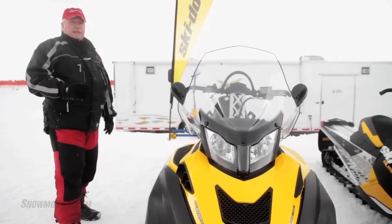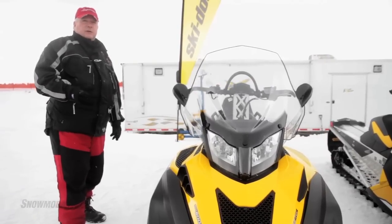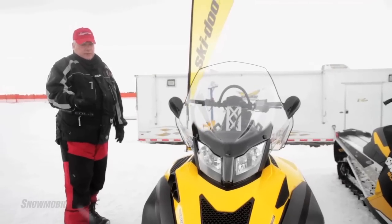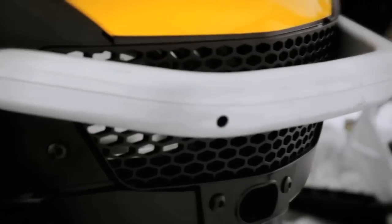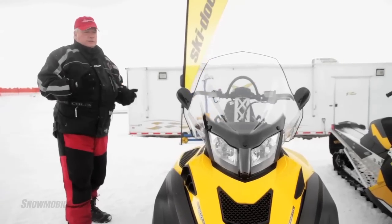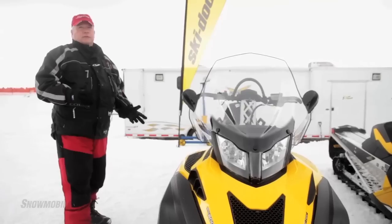However, the chances are that this sled will not be seen very much in the United States market. It is more of an international market snowmobile. It has a heavy bumper on the front. It is designed to go into the bush, and you could probably herd reindeer with this thing if you wanted to.